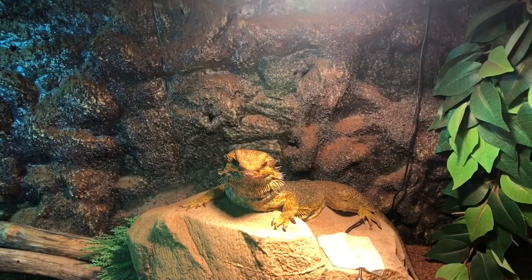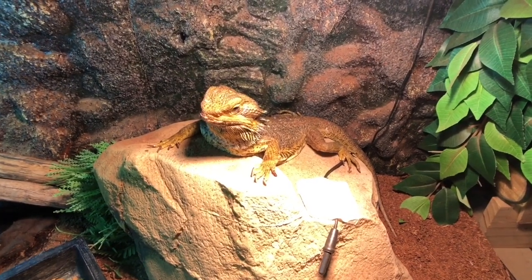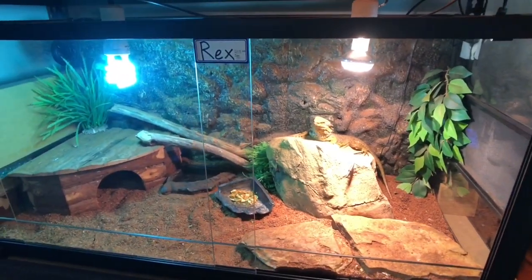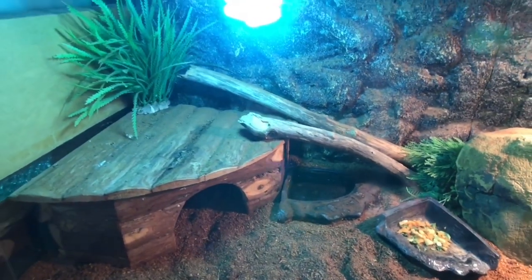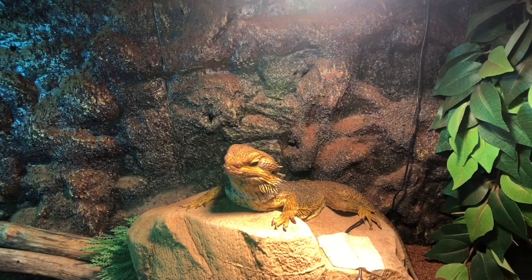Here we have Rex, who is my male centralian bearded dragon. He's housed in a three-foot Reptile Zoo enclosure. In his setup we have a silicone rock that he's kind of sitting on — it gets about 32 degrees. Down on the ground we get about 30. We have his hide, his substrate, water bowl, food bowl. He's fed on carrot, bok choy, and apple. On occasion strawberries and banana, and he does get his crickets. We have a few fake plants, a couple of sticks, a foam wall. We have two globes — one is UV, one is a heat globe.